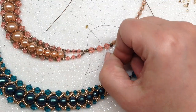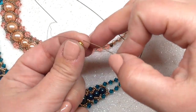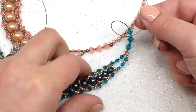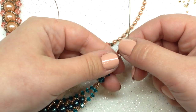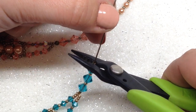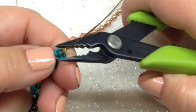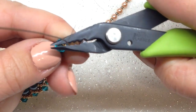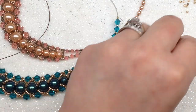Pick up another crimp tube and go through it with both the beading thread and the wire. Pull that crimp tube down to your work and pull on both the thread and wire. Now crimp that crimp tube — making sure it's sitting tightly against those beads, then fold with the top end of the pliers, squeezing it nicely tight. Trim off the thread — from here on we're only working with the beading wire.